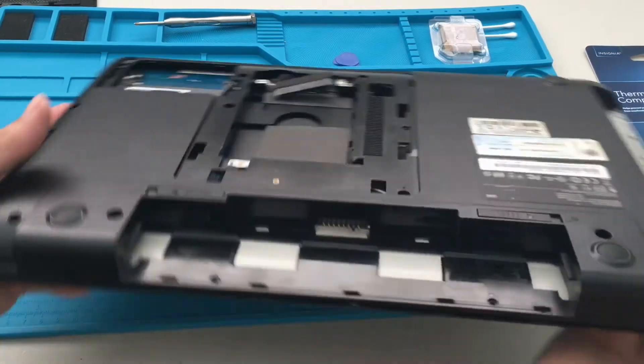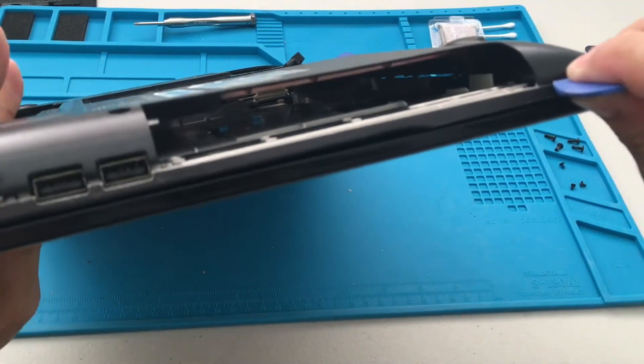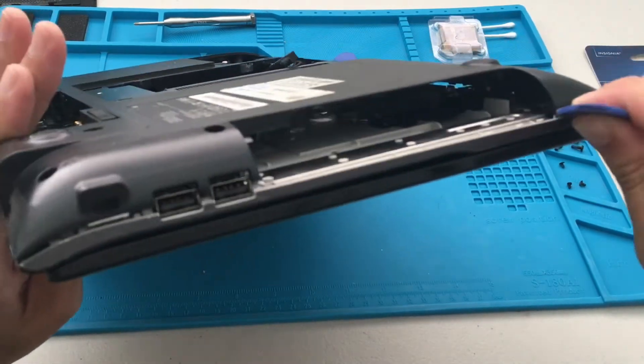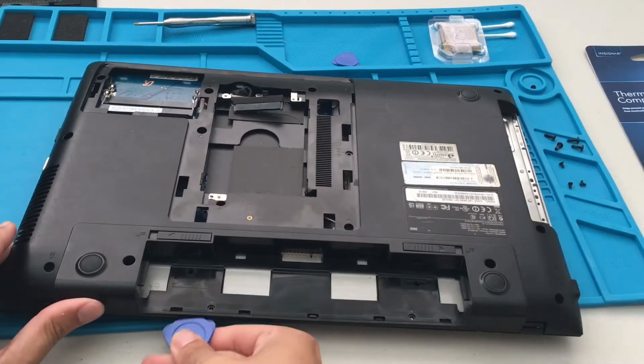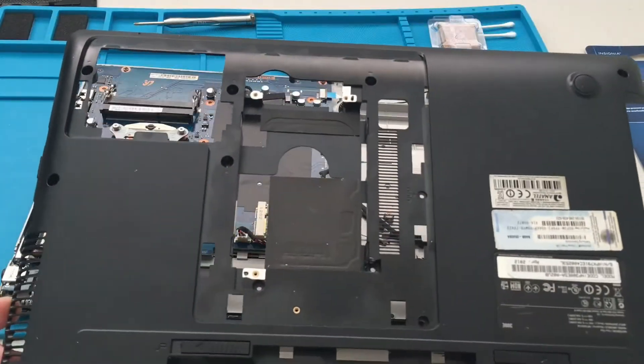This laptop has a lot of plastic and is a little bit banged up, but it is a pretty old laptop. I've had it for more than — it's been about at least five years for sure.